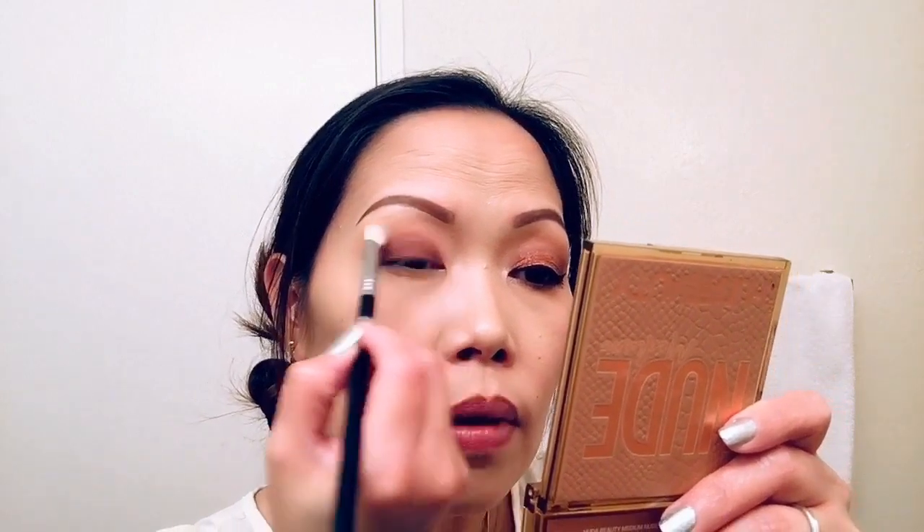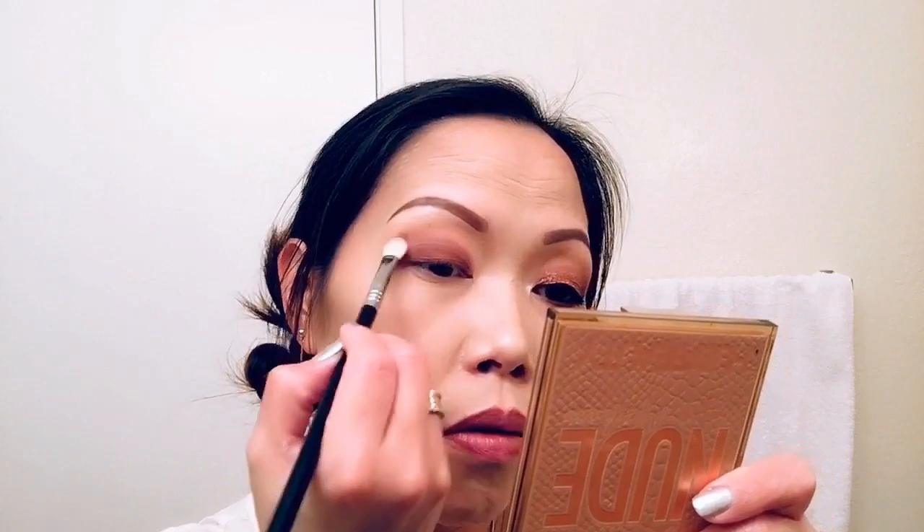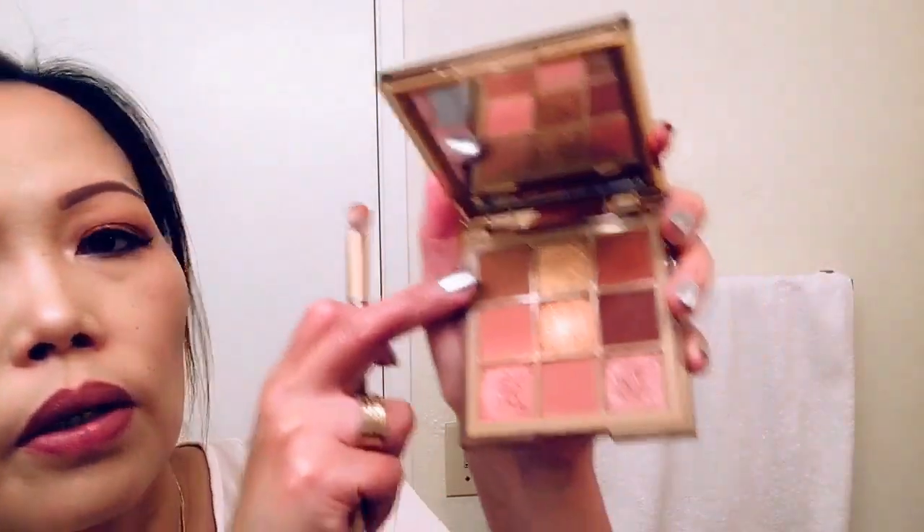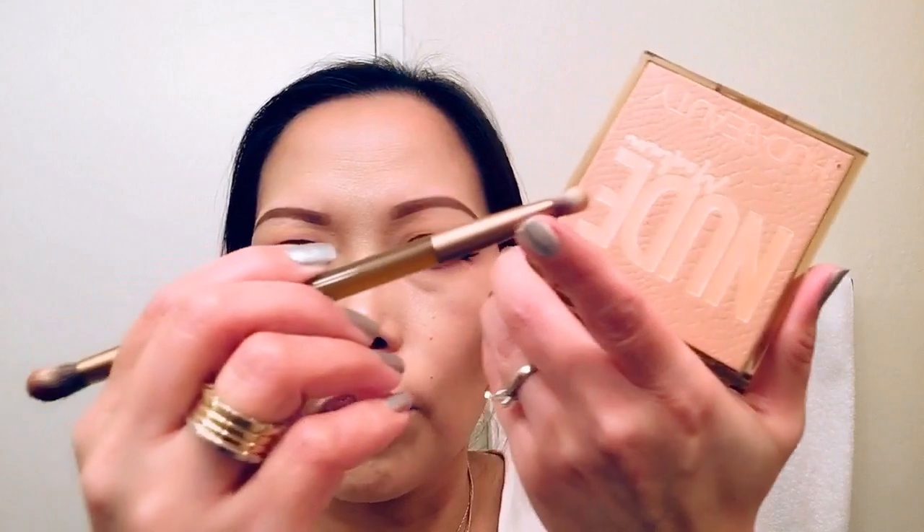I'm doing back and forth with these two brushes — the Sigma E25 and a brush from the Naked Honey palette. Whatever brush you have available is fine. I've got the color I like, but I want to add more on top. I'm going to use the Huda Beauty Nude Medium palette and apply a color on top of the crease using the other side of the brush.